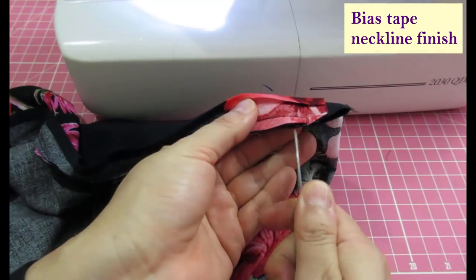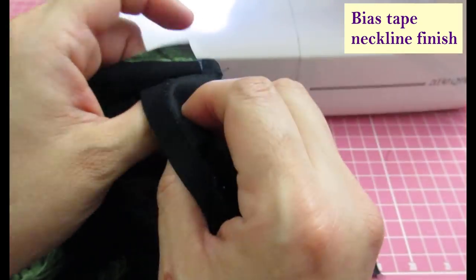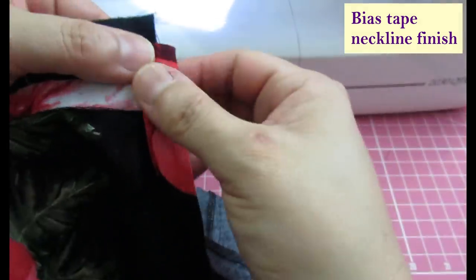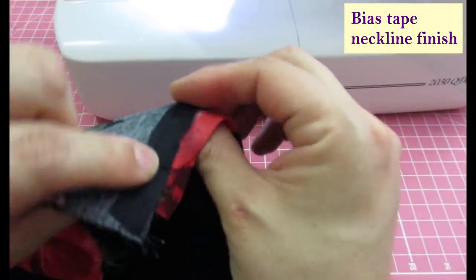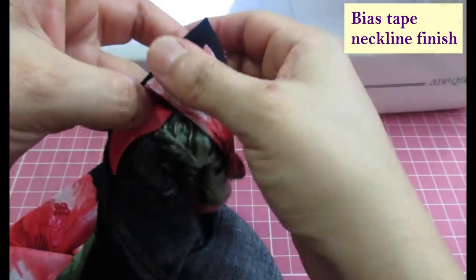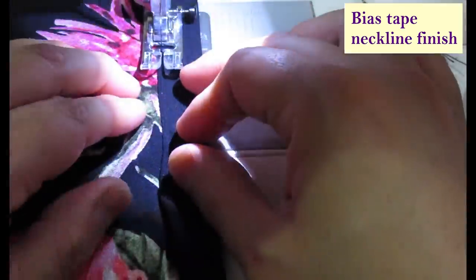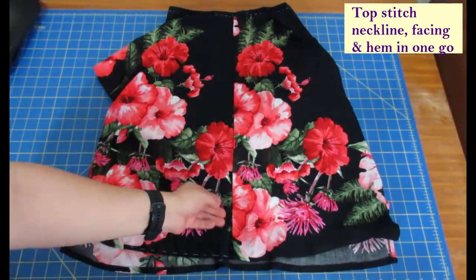Now that this is sewn everywhere, the neckline is pretty curved in all places so I'm just going to go ahead and snip all around. I've got that all snipped and you can see - if you flip this on the inside it's going to be super neat. The bias tape is going to come from behind like that, and I'm going to understitch - not from the whole seam allowance, but keeping the seam allowance towards the bias tape and understitch all that. Then when you flip it it will be understitched, and then I can hand baste it and then sew it by machine.